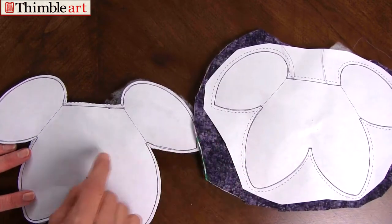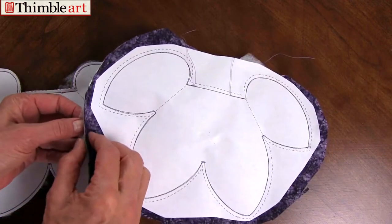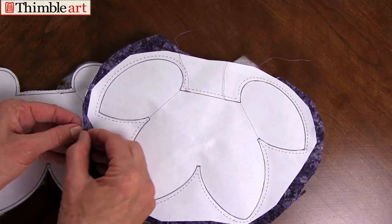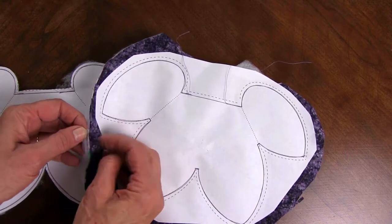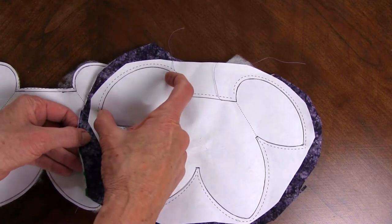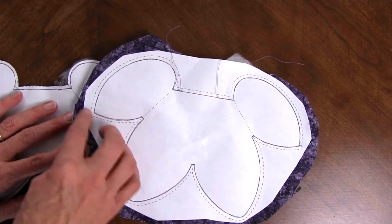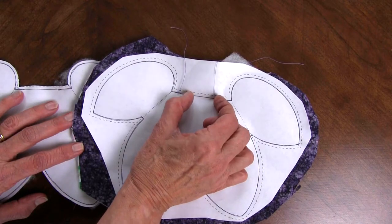Begin by making five sections — make five xerox copies of the pattern and place it on top of two pieces of fabric that are right sides together, with thin polyester bonded batting. One fabric will become the small petal and one fabric will become the large petal. Then you're going to sew on the outside solid line, leaving this much open for turning.